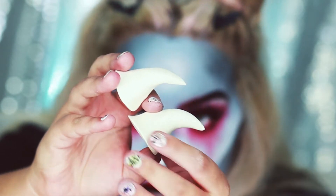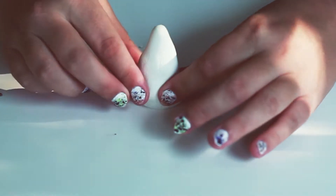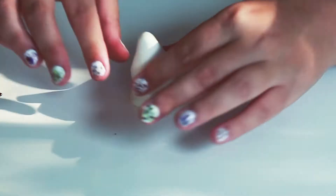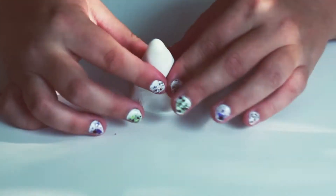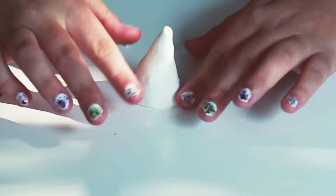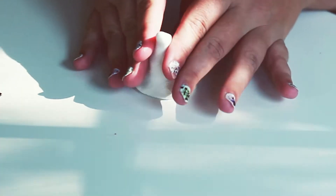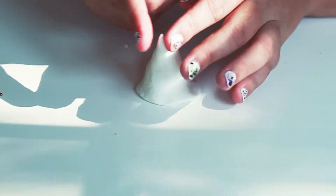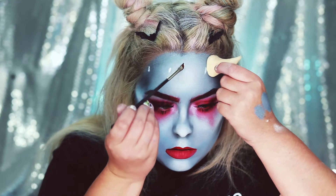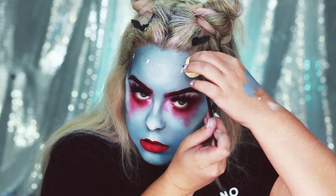Now onto the fun part. I made some little horns that we're going to put on our forehead — I made these out of Model Magic. Basically I made a cylinder shape, then rolled it in my palms to shape it. I wanted it to be a little bit curved so when we put it on our head it points up. With the NYX Triple Eye Pencil I'm going to mark where I want the horns to be so I know exactly where they'll go.